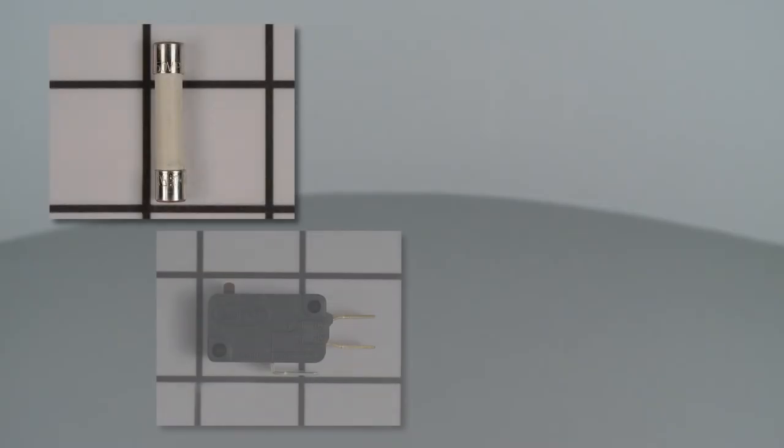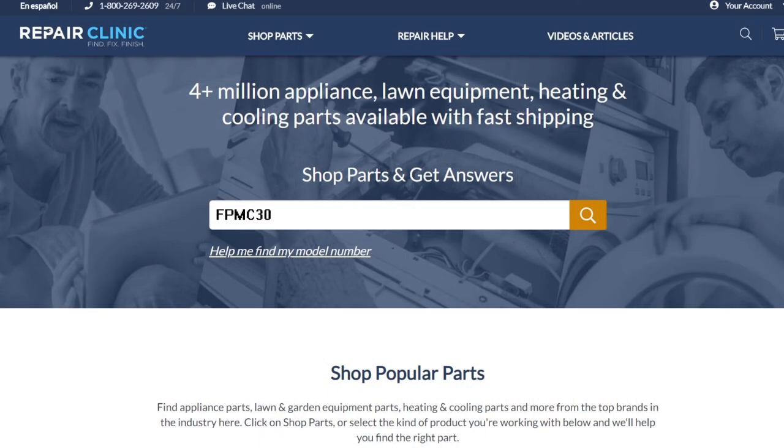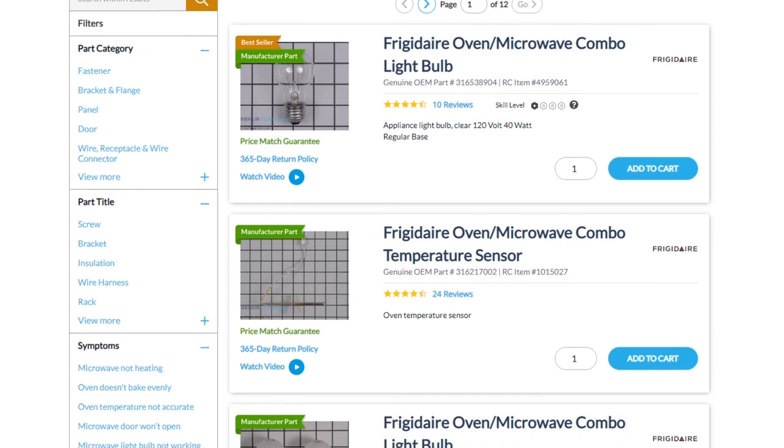All of the parts shown in this video are available on our website. Be sure to enter the full model number of your appliance to find the specific replacement part that will fix your oven microwave combo.